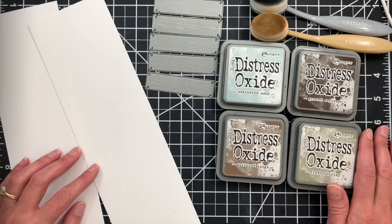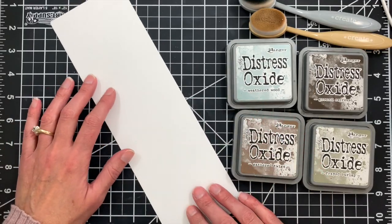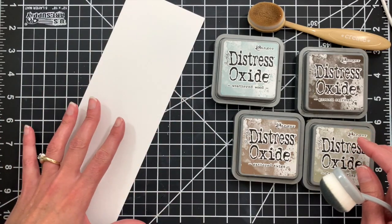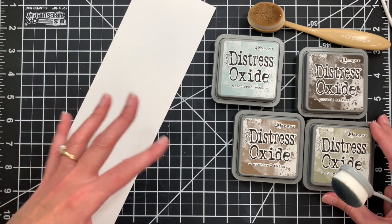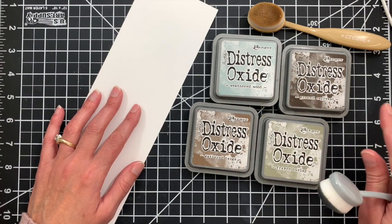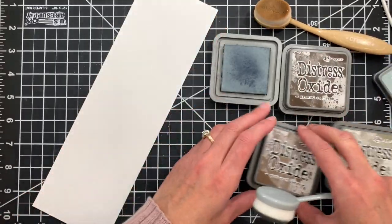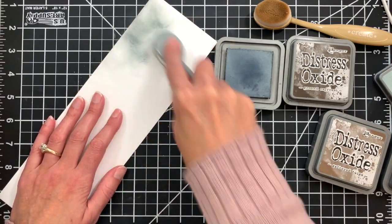I'm going to be using Distress Oxide inks and some blending brushes and of course our shiplap builder die. To start off I have a strip of cardstock — a three and a half by 11 inch strip — and I'm going to use my blending brush to blend some different tones of inks onto this strip, which we will then cut with the shiplap builder die to create the different wood planks. I have a bunch of neutral ink colors here ranging from grays to browns: weathered wood, ground espresso, frayed burlap, and gathered twigs, and we're going to do a mix of ink colors and cover basically this whole panel of cardstock so we can then cut it with our die.